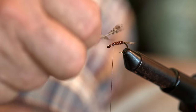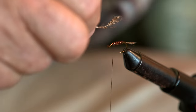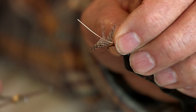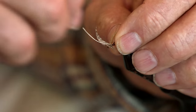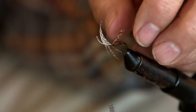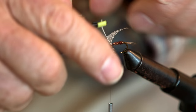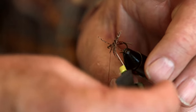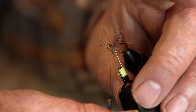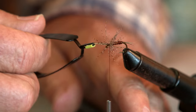You put the hackle on the hook with the bend down — the inner part of the hackle is facing up. Put your hackle pliers on and then wrap, leaving some room for the eye. I generally wrap twice — two wraps — that's about it.